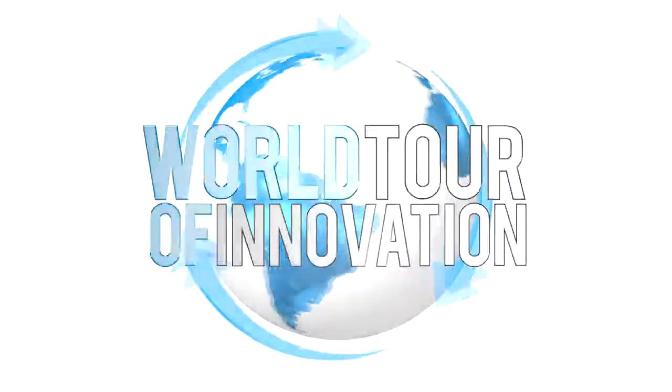We can't show it all, but we've got an amazing showcase of lab solutions. Check back for another progress report on our world tour of innovation.